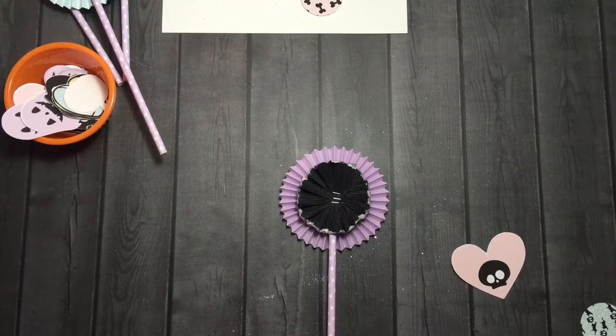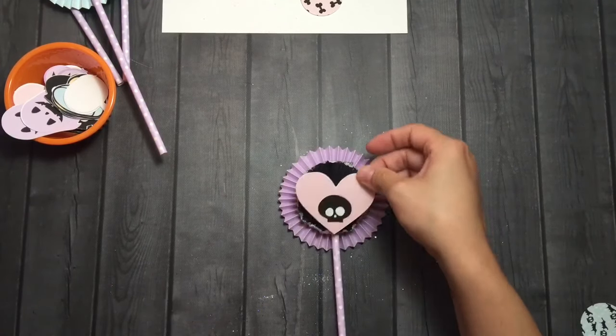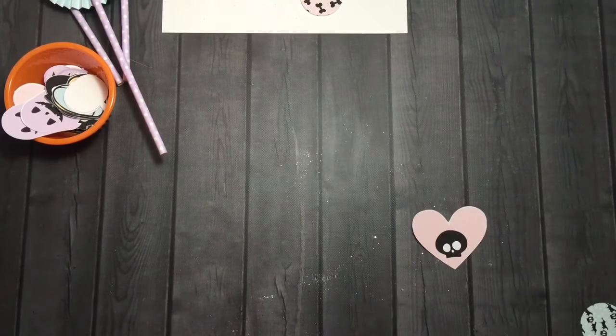I had such trouble with these crepe paper embellishments this time. I don't know what was wrong.